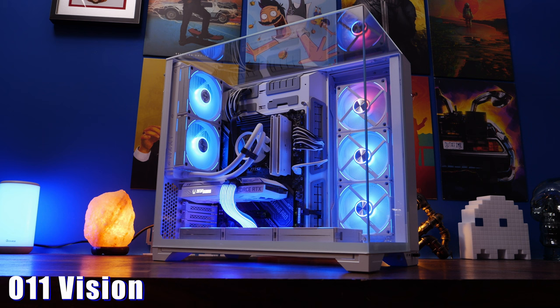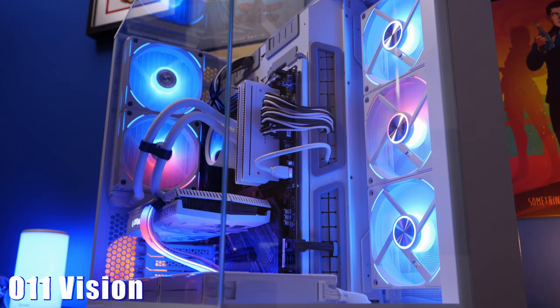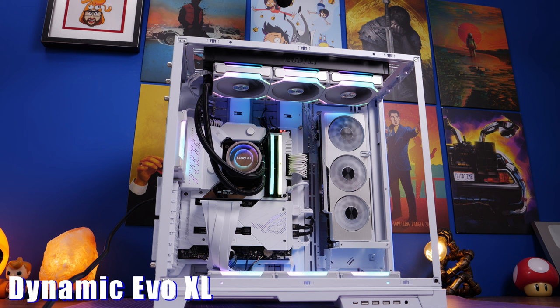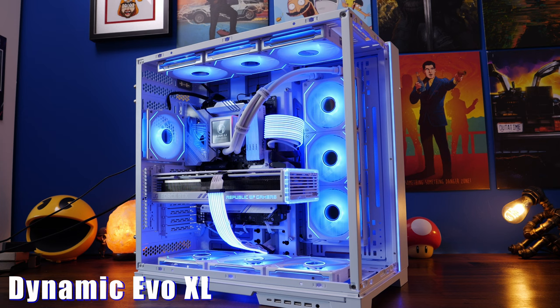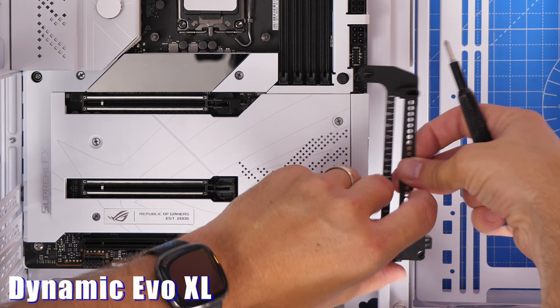Low mode does mean less space at the bottom for cables. You could alternatively do a 360mm radiator on the side or air cooling with a CPU tower cooler, but with the glass panel on top you're limited on where to put a 360mm radiator, so it's not as flexible and airflow isn't as good as the Dynamic Evo XL. With the Evo XL you have loads of options — top mount your radiator, side mount it, put fans on the side, do a push-pull setup on the top or side, and you can customize it with 140mm fans too.